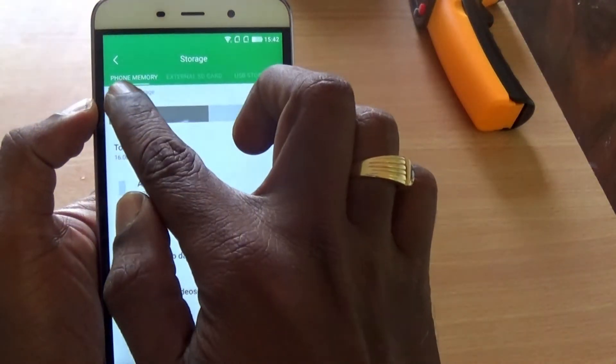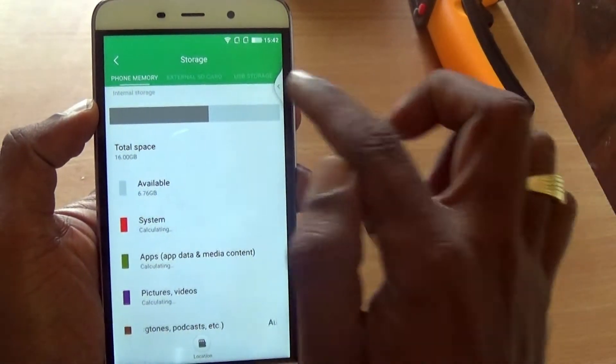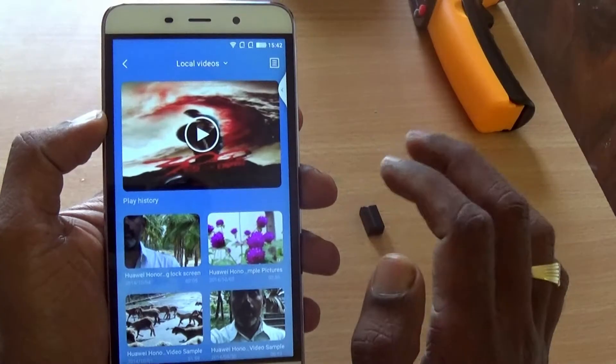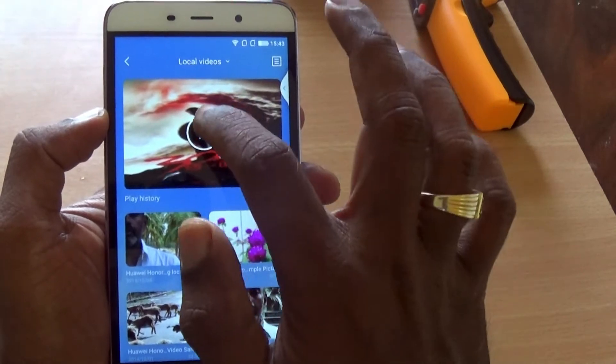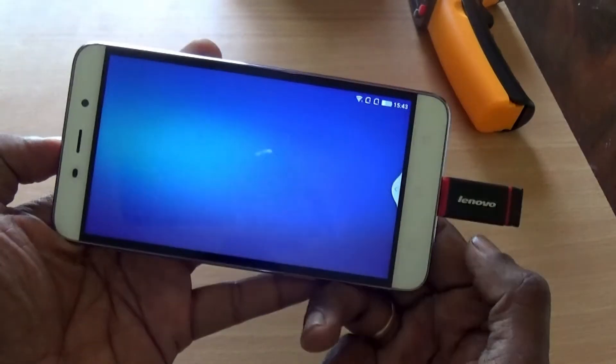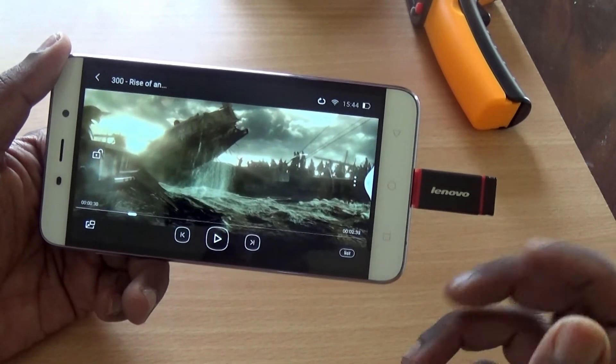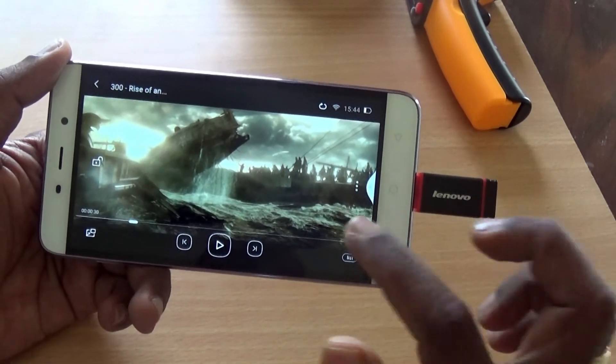Let's get into the storage. Here we have the phone memory and then the USB storage, so it lists the USB storage. If you have a movie or images stored in the USB stick, you can directly access them, and you can also move files to the stick or back to the phone.